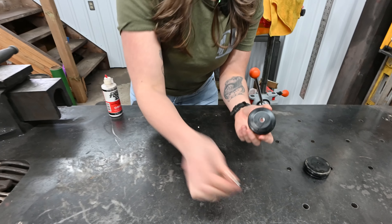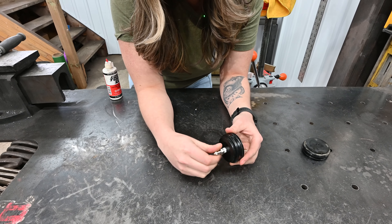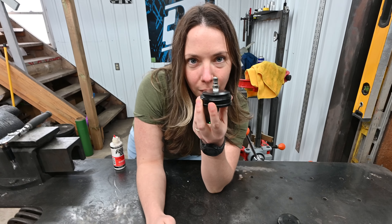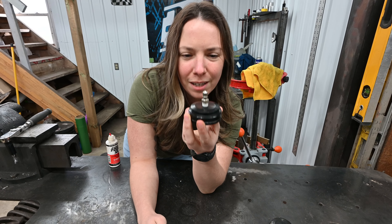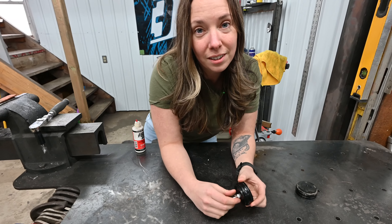You've got your hole all tapped — nice threads. Now take your Schrader valve and just thread it into the hole you made. Then take that whole unit and look at how straight it is — that's perfect. Not too bad for a first time. If Mel can do it, you can do it.